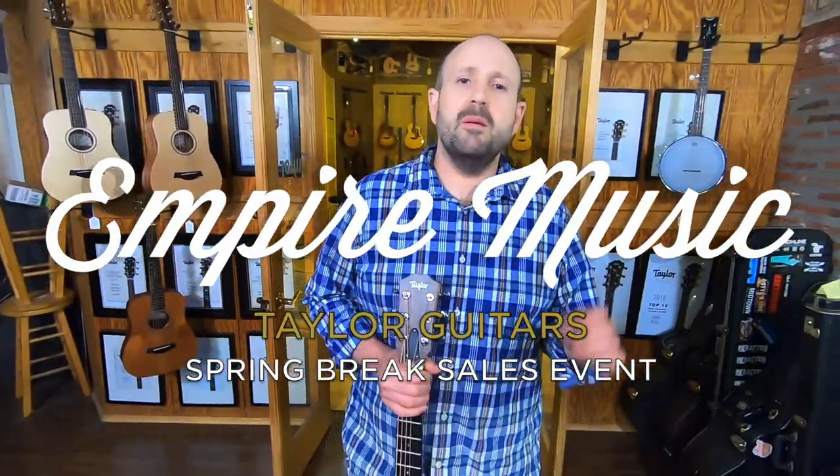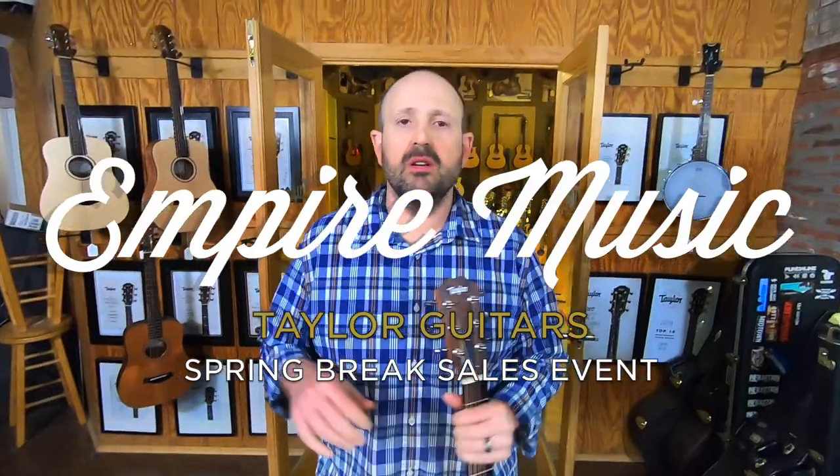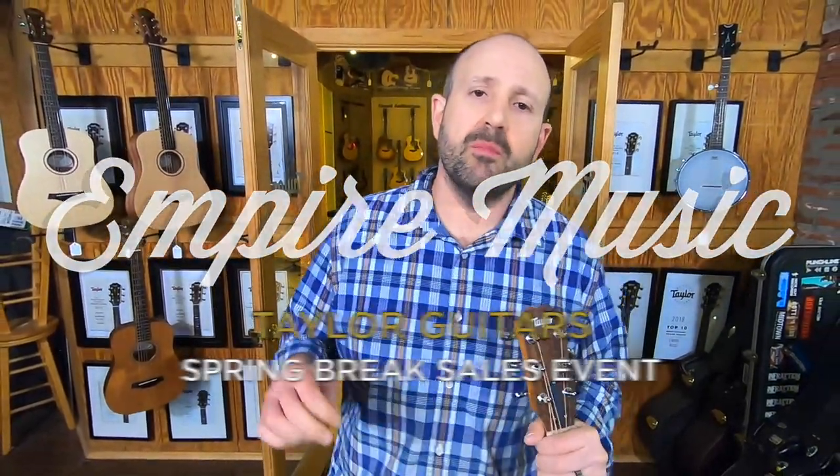What's up everyone? It's Joe Ravita from Empire Music, empiremusiconline.com, and we're excited to announce a new Taylor promotion. They have their spring break sale going on now through May 2nd. Anybody who purchases a 100 series or 200 series guitar can add a baby Taylor of their choice for just 99 bucks.